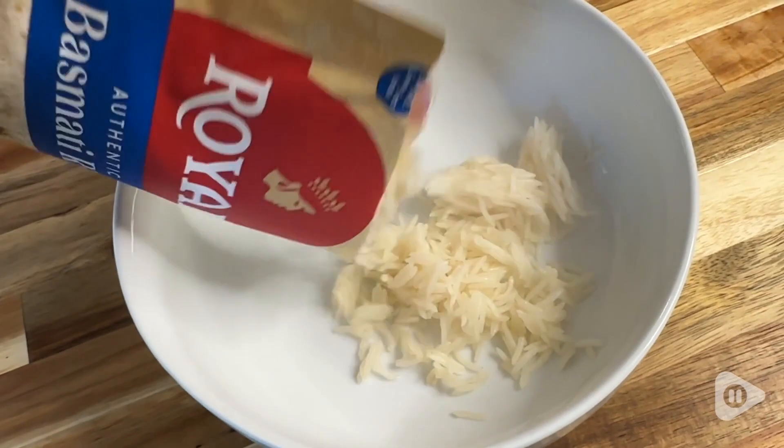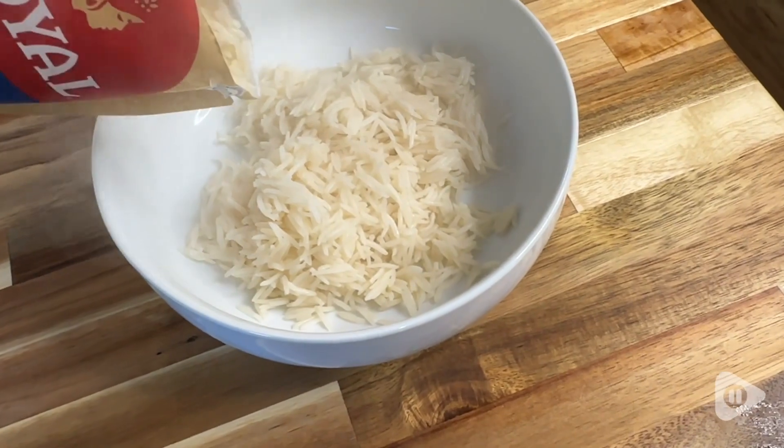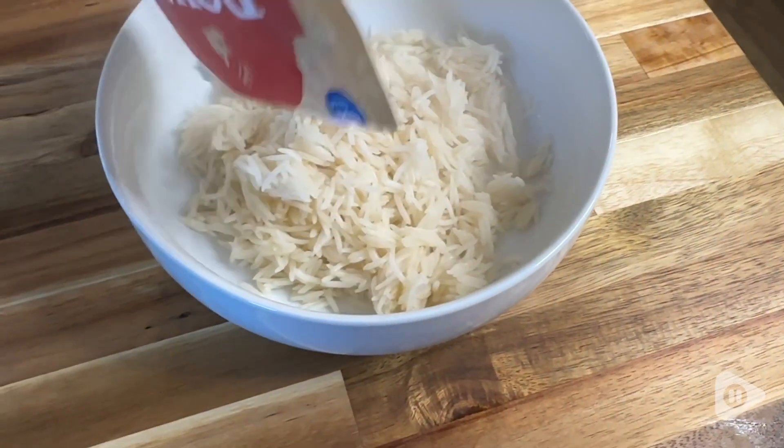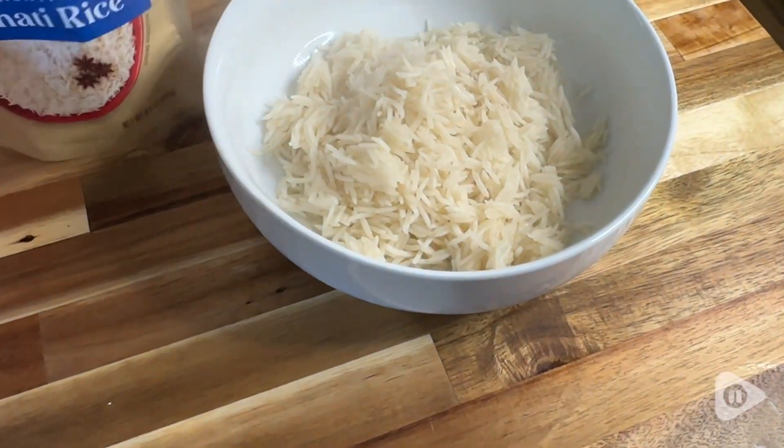Then you can add whatever toppings you want or have this as a side dish for your meal — whatever you want to do — and you are going to have the perfect basmati rice ready to go.